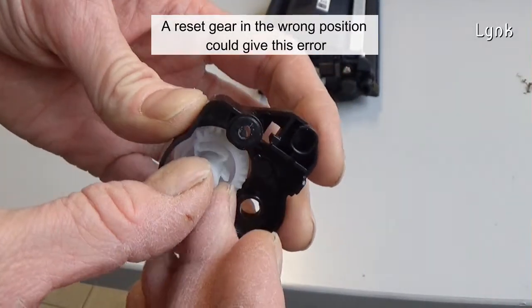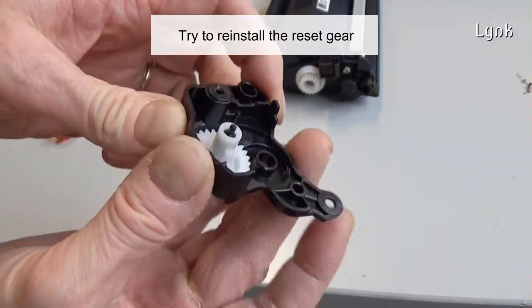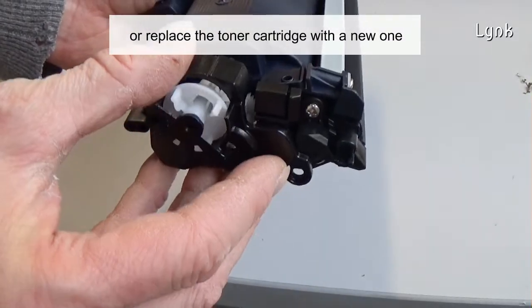A resigier in the wrong position could give this error. Try to reinstall the resigier or replace the toner cartridge with a new one.